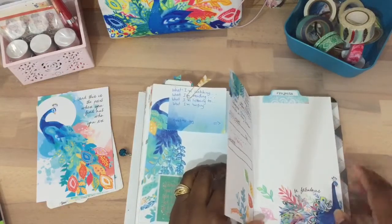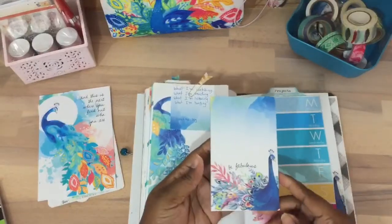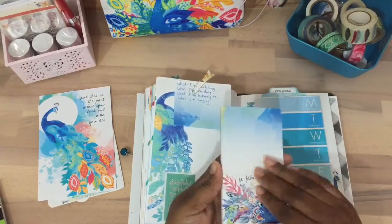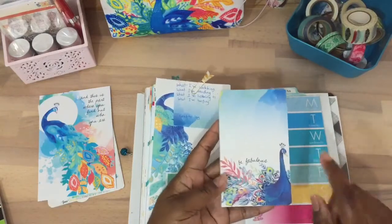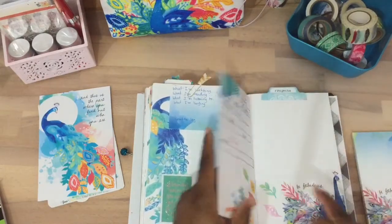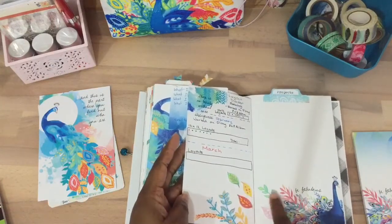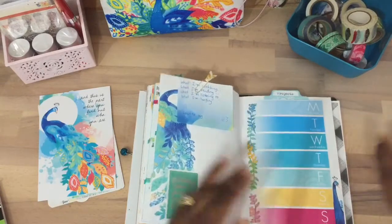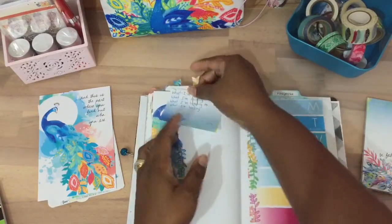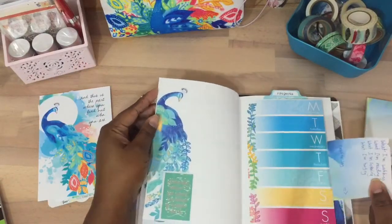I fussy cut this out from a paper pad — it's so lovely and beautiful with so many pages. I gifted some pages to somebody else, but I cut the image out and put it here because this was just a blank page. I added die cuts from my main kit to decorate. The rest of the paper pad is beautiful — I thought it was going to be too peacock-heavy, but it's actually really pretty.